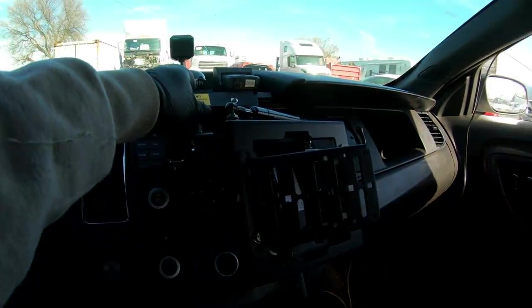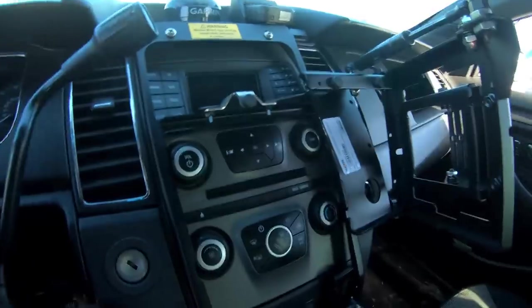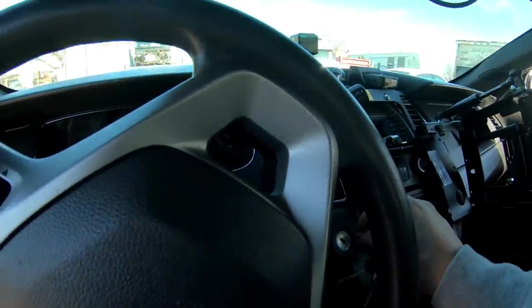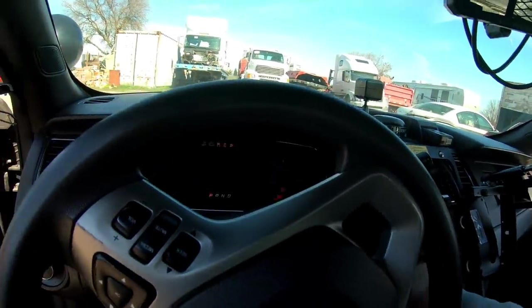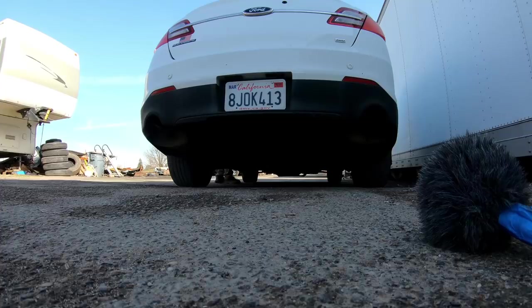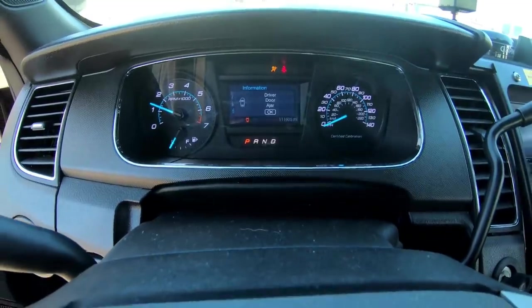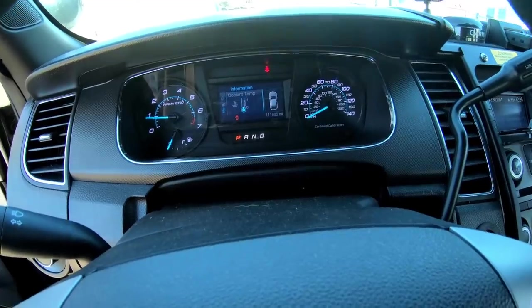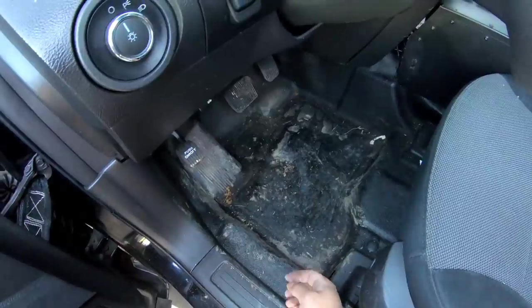Let's start this baby up. It only has a hundred and eleven thousand miles and only fifteen hundred idle hours, which is really great.